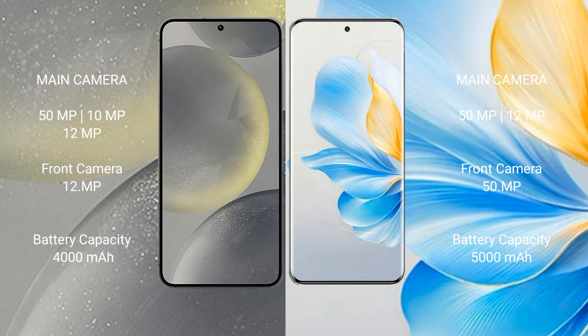The Samsung Galaxy S24 features a triple rear camera setup: 50MP plus 10MP plus 12MP, and a 12MP front camera. The Honor 100 also features a triple rear camera setup: 50MP plus 12MP plus 12MP, and a 50MP front camera.